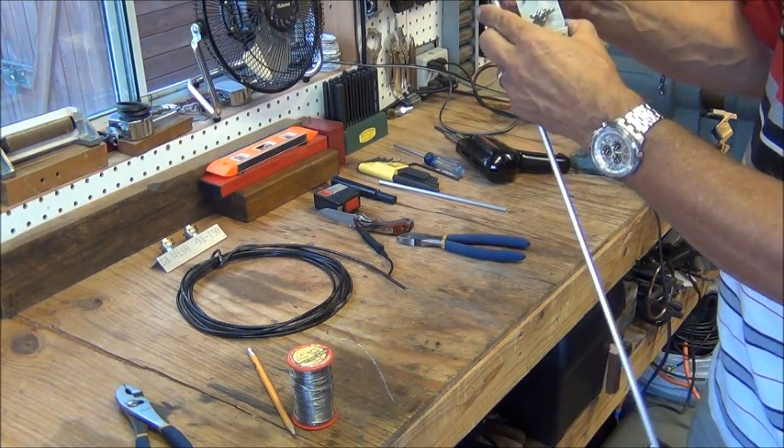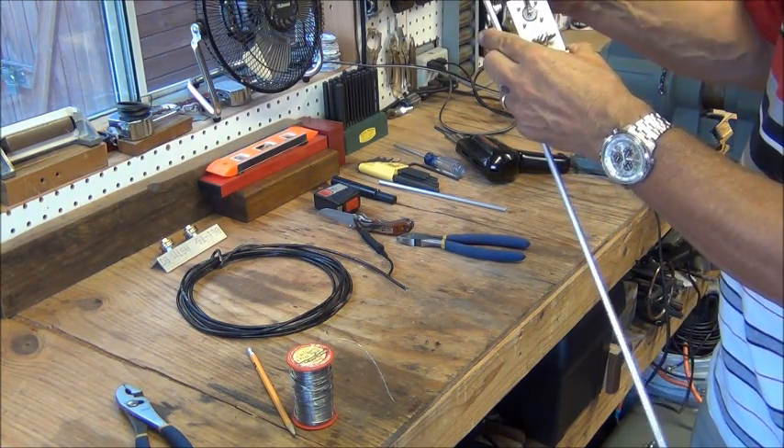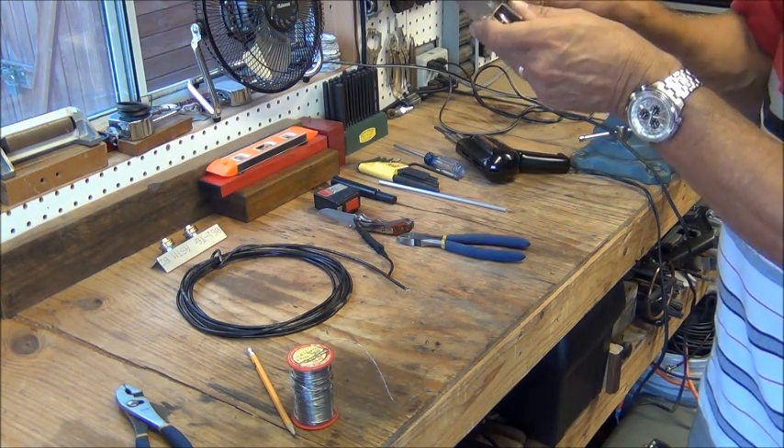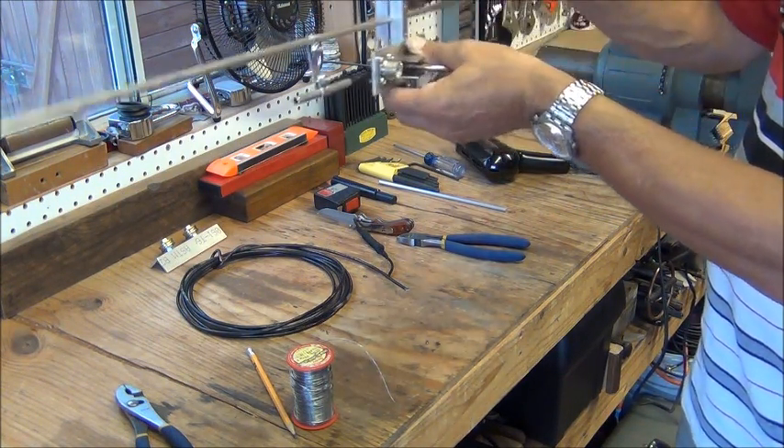We have an antenna that's almost functioning. The next thing to do is actually hook it up and tune it. The whole assembly is there.